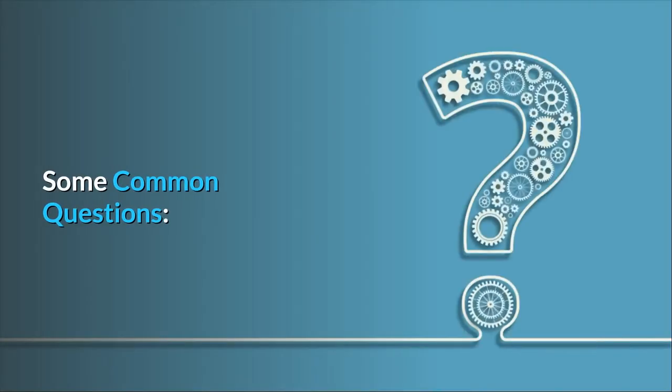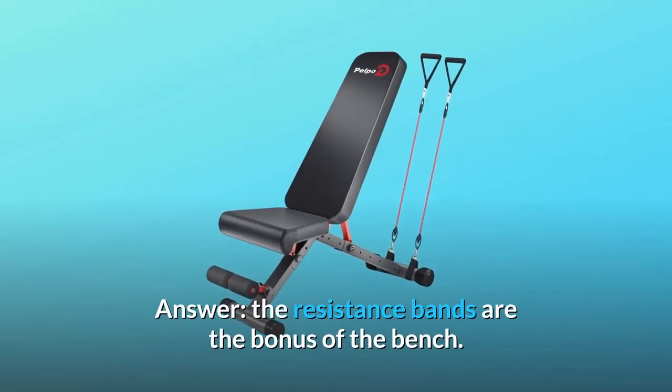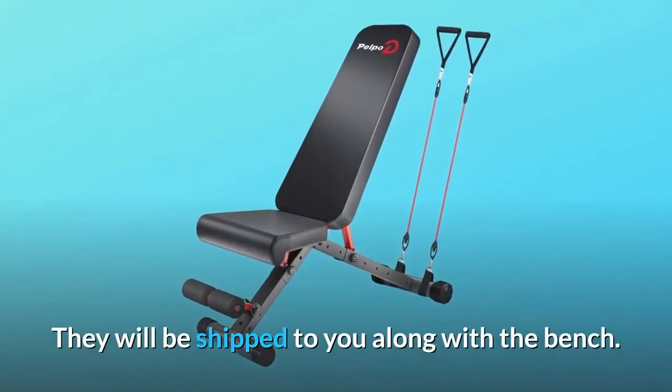Some common questions. Question 1: Are the resistance bands included in the package? Answer: The resistance bands are a bonus with the bench and will be shipped to you along with it.